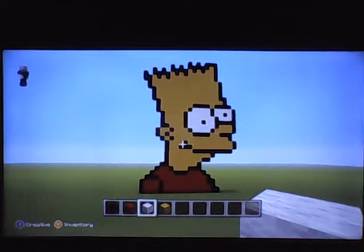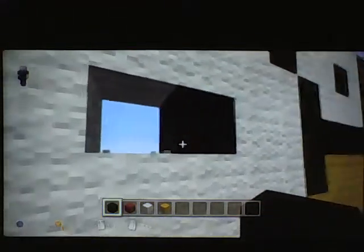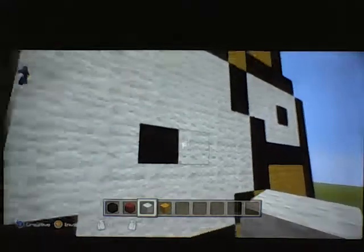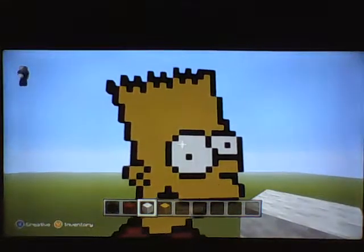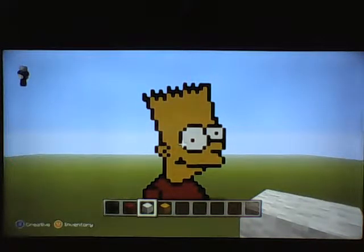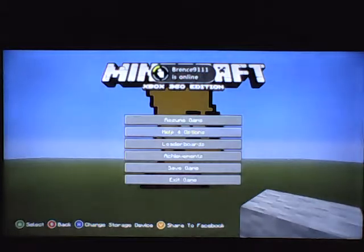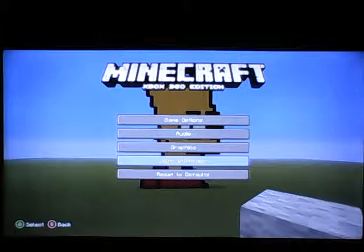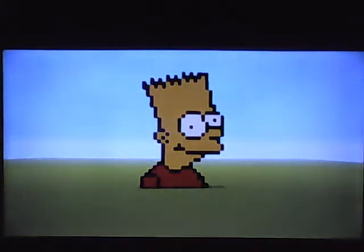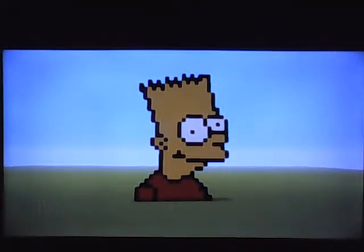I got done filling it in, and now that I see this I think I should probably move that eye right there. I don't know — you tell me what looks best. But here is Bart Simpson! Tell me if you liked it down in the comments below, tell me if you want me to do more pixel art, and give me suggestions of what I should make. I'll see you later!